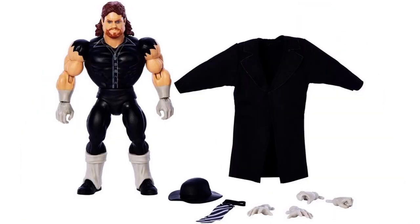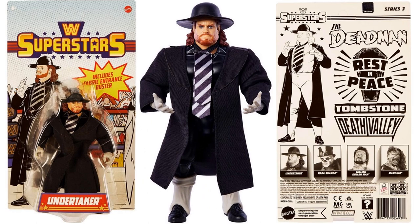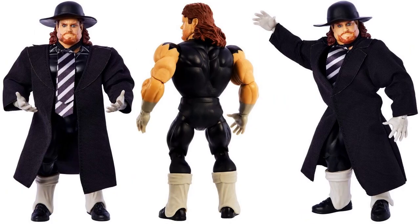Then we got Undertaker with all his extra accessories: the tie, the hat, and the jacket. There it is all on him. Front and back of the package says 'Rest in Peace, Tombstone, Death Valley.' There he is without the jacket from the back, and with it on from the front — looks like he's going to get a little chokeslam going on.